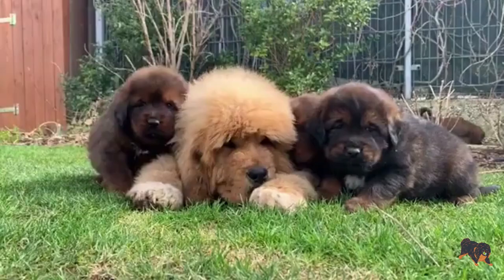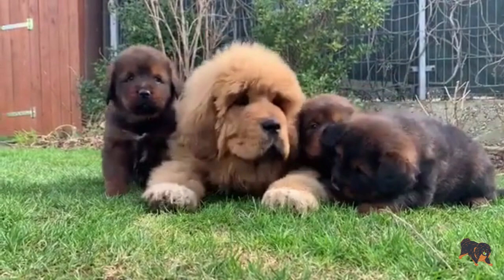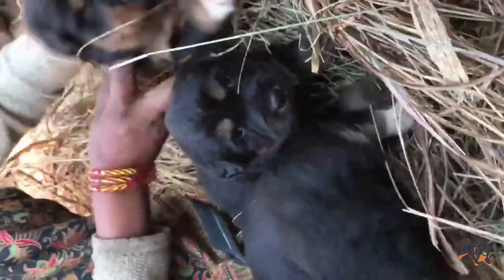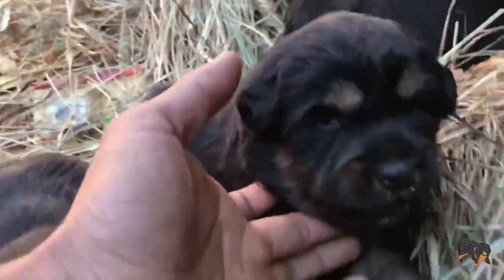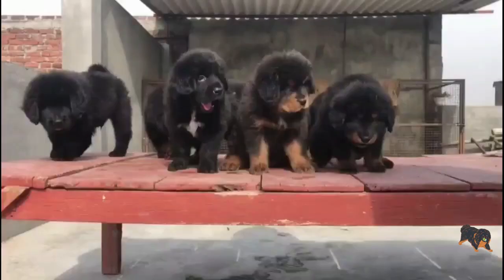Tibetan Mastiff puppy training. A Tibetan Mastiff puppy is cute, fluffy, and intelligent. One day it'll be a ferocious type of large dog. That's why it's better to train your Tibetan Mastiff when it's a puppy, and the training tips presented in this video will tell you when it's better to start its training.